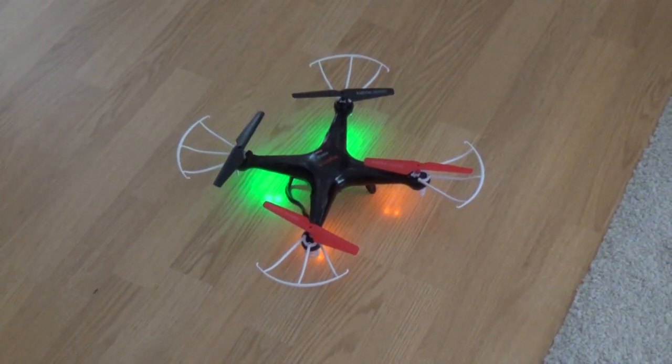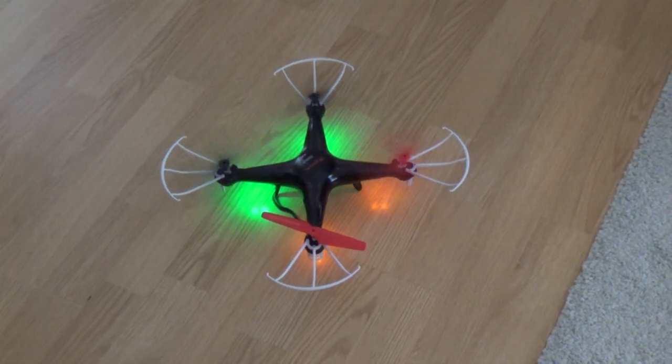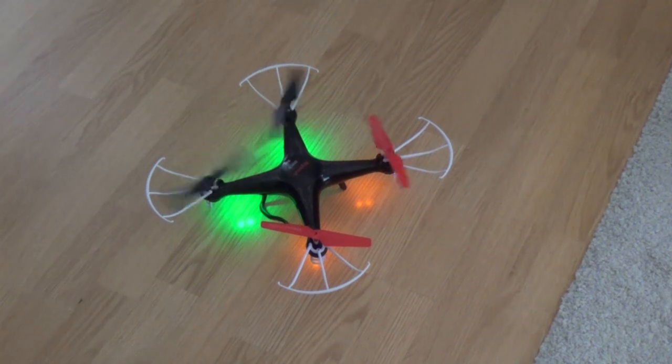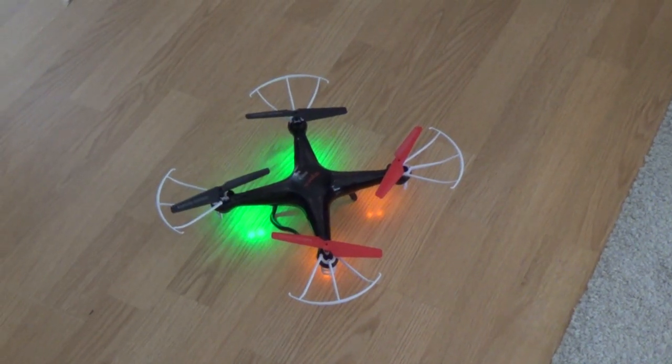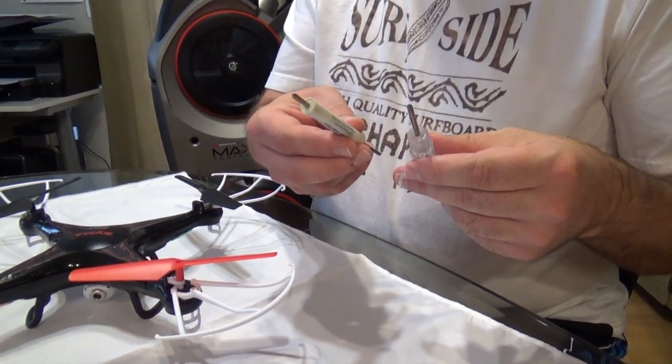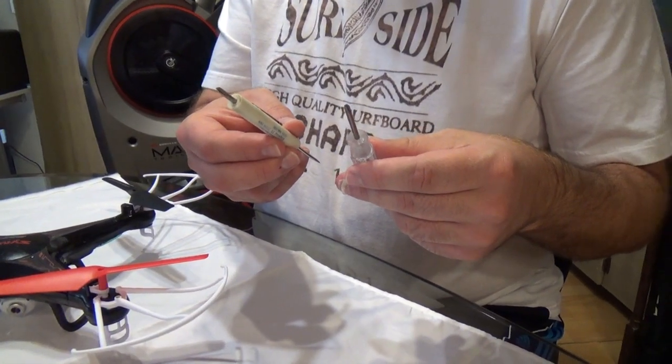My drone has got a problem — one of the blades isn't spinning. So we're going to take it apart and fix it. To fix it, I'm going to need a small Phillips screwdriver. I've got a couple different sizes here to work with.